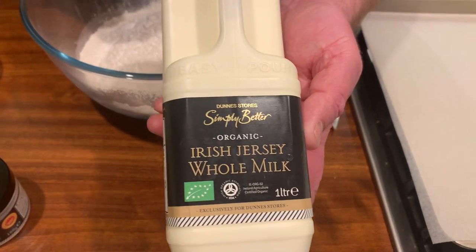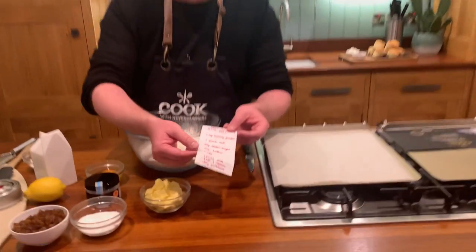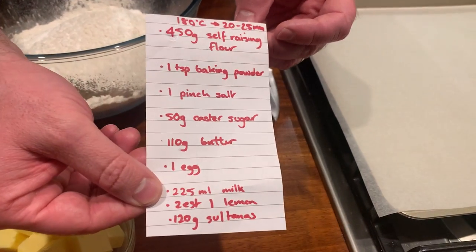This is beautiful Simply Better Irish Jersey milk organic from West Cork — it's super, brilliant in coffee and rice pudding. One Simply Better corn-fed egg goes in as well. And butter of course — 110 grams of butter. So that's the full recipe, and we'll post it for you.